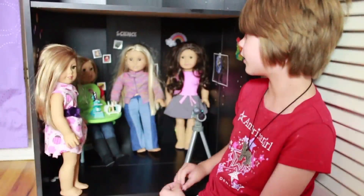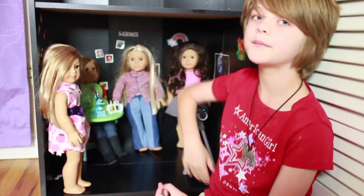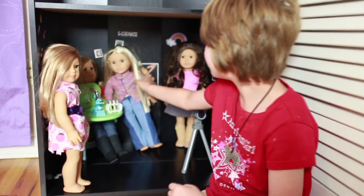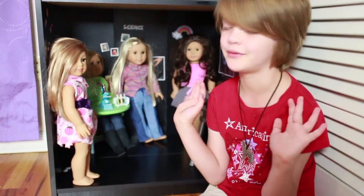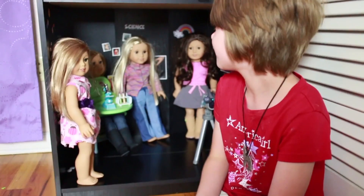And we have my American Girls: Isabelle, Kett, Julie, and Raina. So they are all in here, and Julie is falling over, but they're all kind of hanging out in science class. Probably not how a public school science class would go — I have no experience with that — but they're all kind of hanging out at science class.